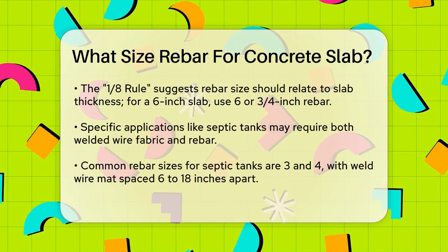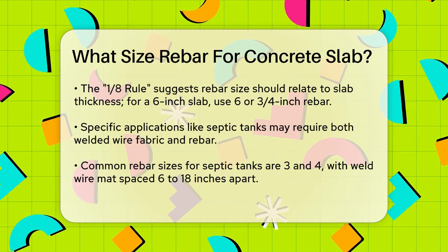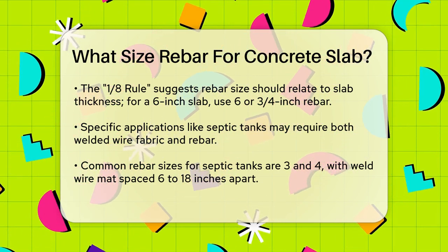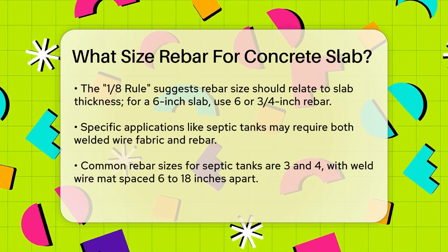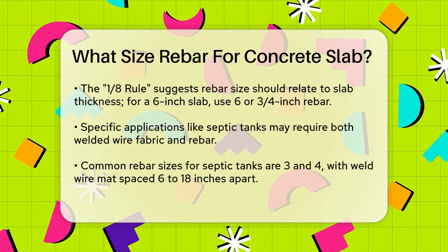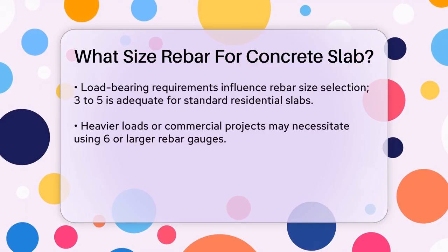For specific applications like septic tanks, you might need both welded wire fabric and rebar. In these cases, using number 3 and number 4 rebar is common, with the welded wire mat spaced between 6 to 18 inches apart. Closer spacing provides more strength, especially if you're using smaller diameter rebar.